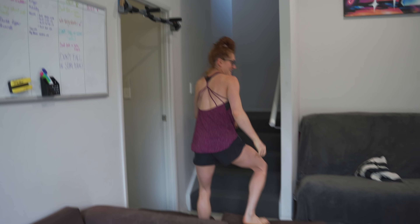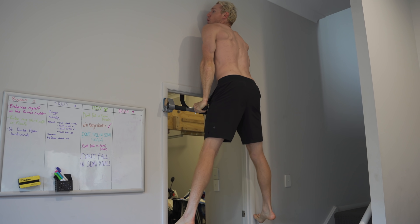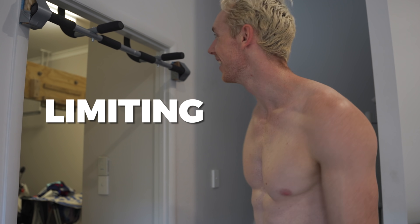Muscle up! That counts, doesn't it? Limiting beliefs.